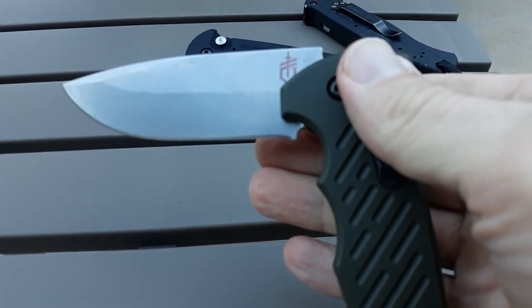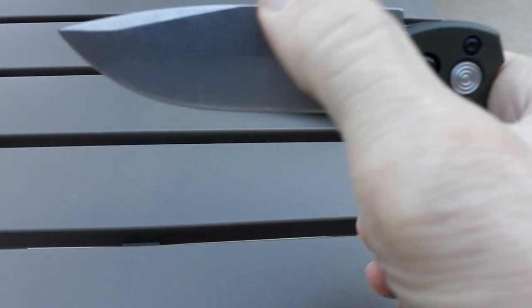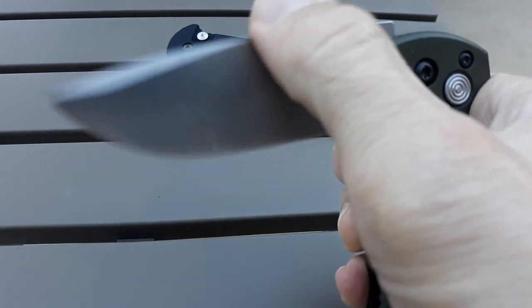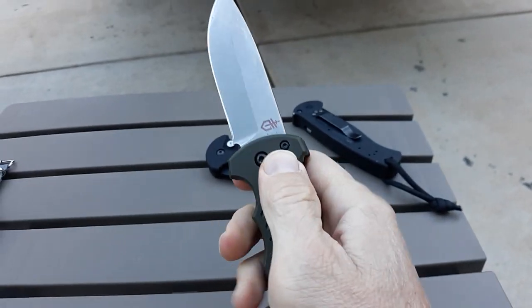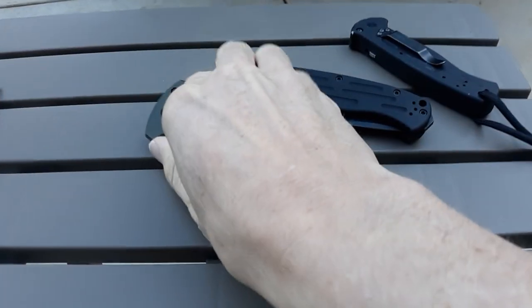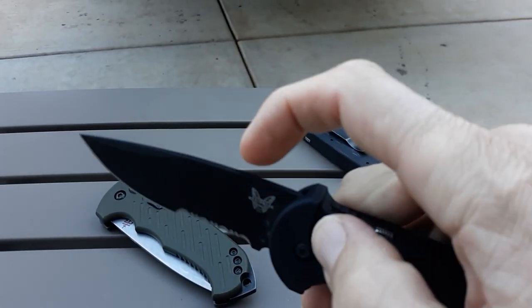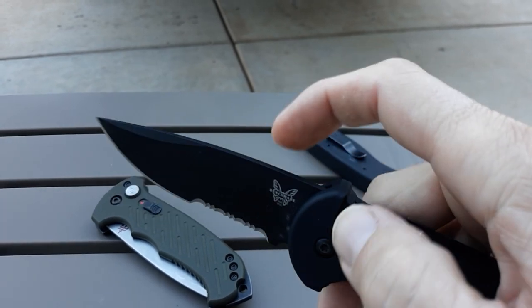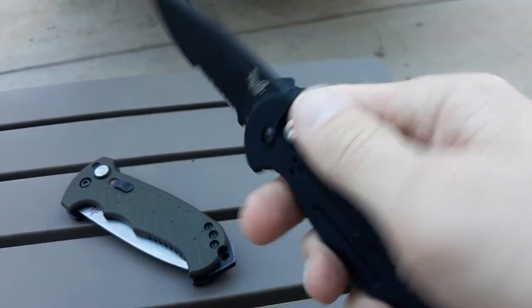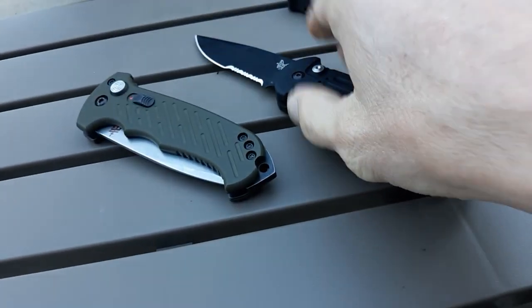You can see how the spring in this thing operates — you don't get any tension on it until about 90 degrees. Then you feel the spring. The Benchmade spring goes all the way through — it's better operation. In my opinion it's the better design, the better knife. But the Gerber is a good alternative, and someone else might pick them both up and say they definitely prefer the Gerber.